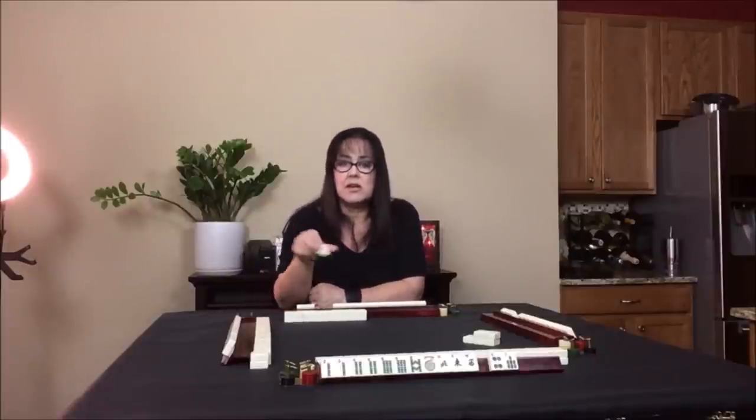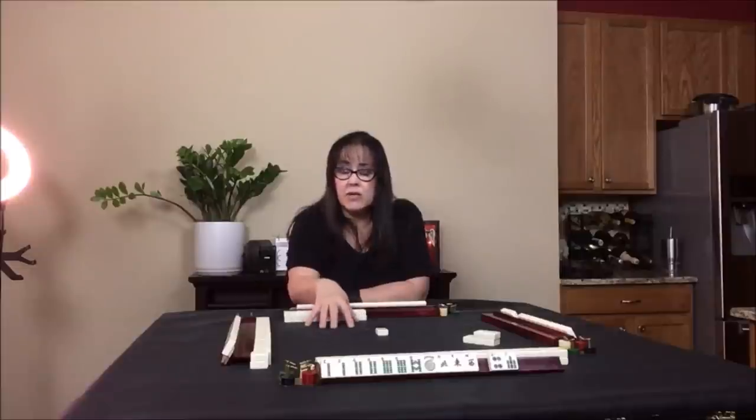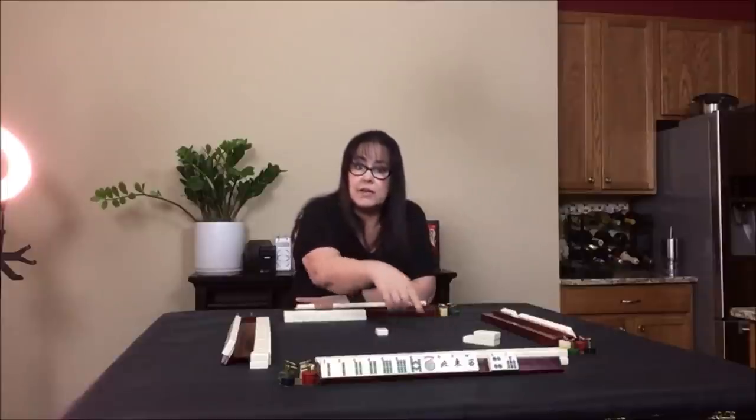We're going to have East discard — we'll have them discard the two crack. You just put it out in the middle and say it out loud: 'Two crack.' You want to say it loud enough for everybody to hear; that's just a courtesy. Also when you play the game, keep your hands to yourself. Don't put your hand out into the play area — this needs to be visible to every player and if you have your hand out here you're going to hide tiles. Keep your hands behind your rack or in your lap.